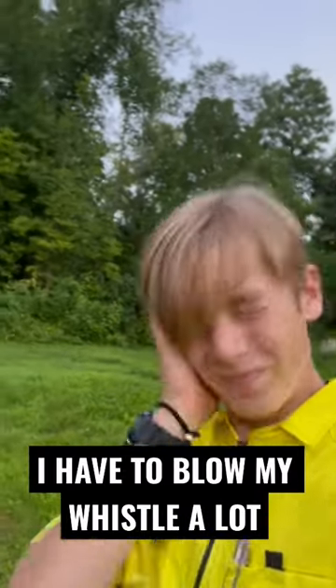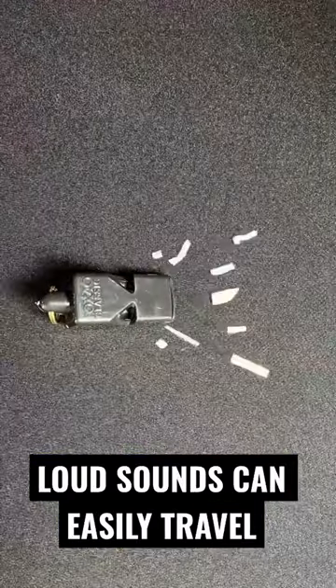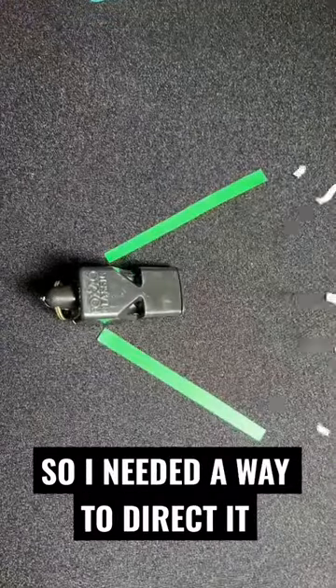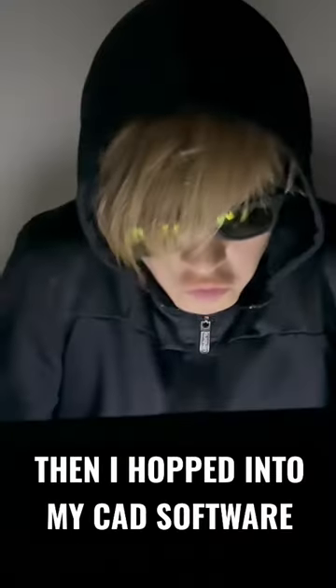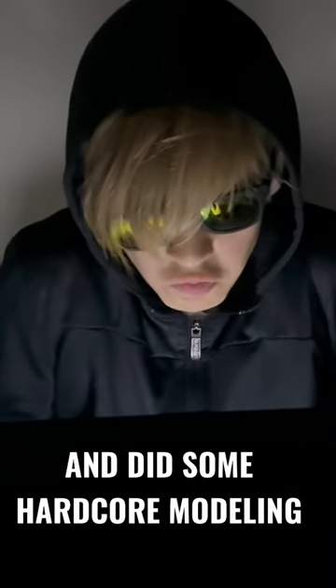As a referee, I have to blow my whistle a lot. Loud sounds can easily travel back to my ear, so I needed a way to direct it. I took accurate measurements of my whistle using my digital caliper, then hopped into my CAD software and did some hardcore modeling.